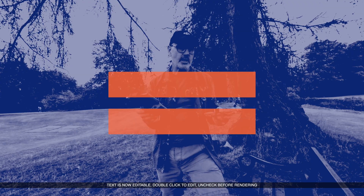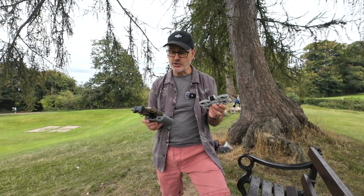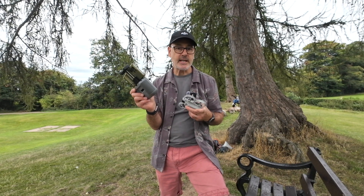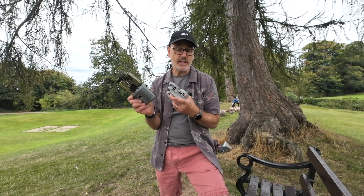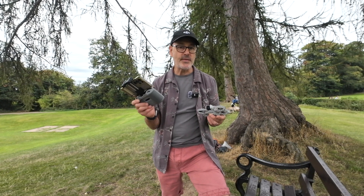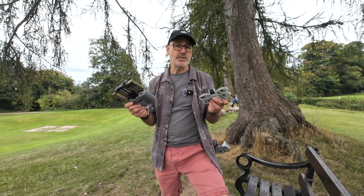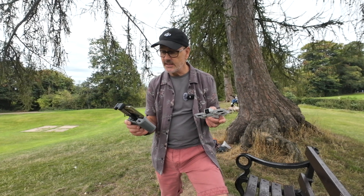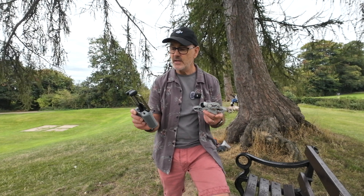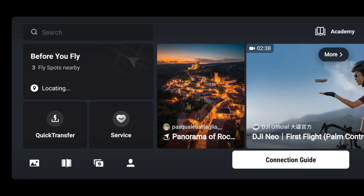If you bought the combo pack you'll have got your drone, a couple of spare batteries, the charger, and the NC3. This is the NC2 which comes with the Mini 4 Pro or Air 3. With OcuSync 4 you can fly this thing to about 10km, but you wouldn't do that as it's out of line of sight. I've now got the camera view so it looks like any other drone.